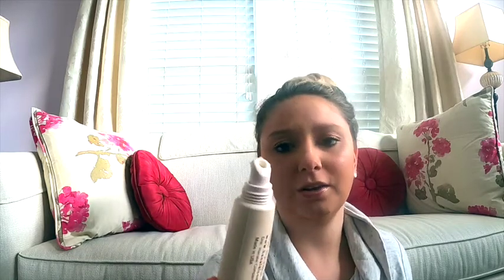That's my Ipsy Glam Bag Plus for the month of January. Let's look at the price list. The lip treatment is $20 — it says it's a blend of Hawaiian botanicals, which is cool. The Juice Beauty Stem Cellular Anti-Wrinkle Booster Serum is $80 — that's expensive, but hopefully it works.